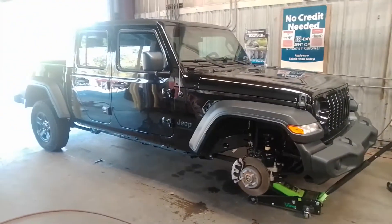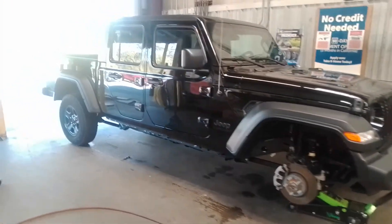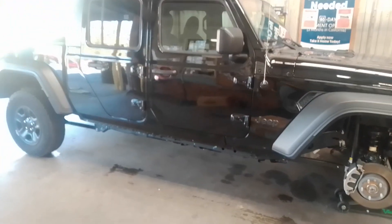The image of the truck — new 2020 Jeep Gladiator, man. I'll be back once they're done. Back to YouTube.